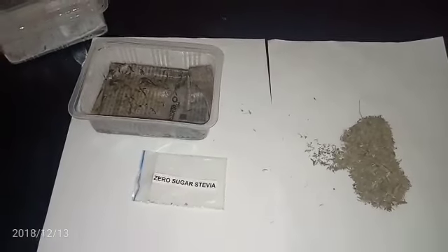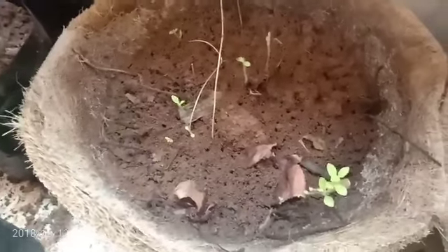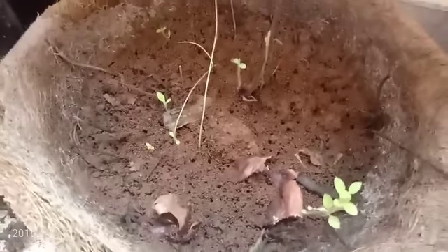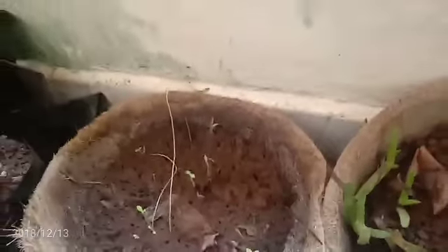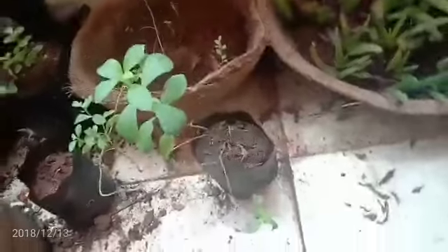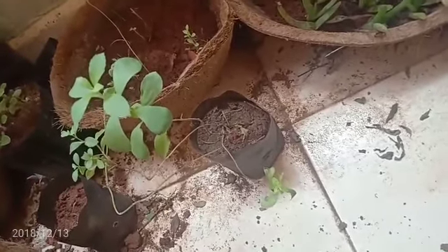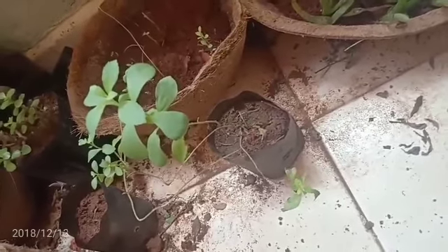This is the seed I put into a pot — this is a 15-day-old stevia plant, as you can see. And this here is a two-month-old stevia plant. You can see the two-month-old stevia plant, and these leaves are a very good sweetener.